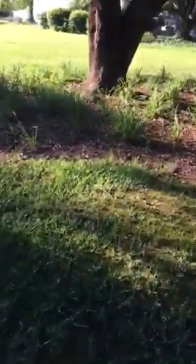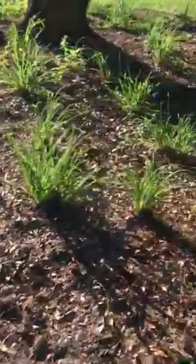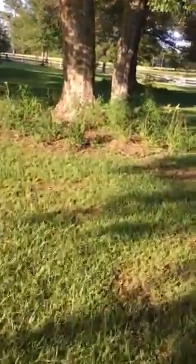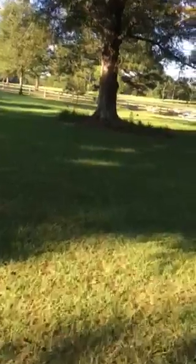The daylily bed is in pretty good shape. It just needs some weeding around the lilies, which are doing pretty good since they were transplanted. This one here has a lot more growth, so pretty much everything that's not a daylily needs to come out of there.